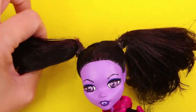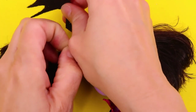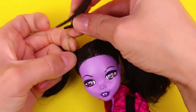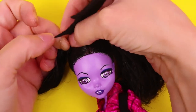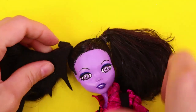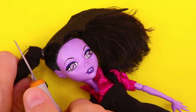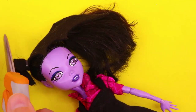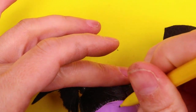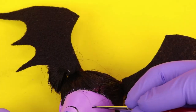After all the trouble I went through with this hair, I finally decided that maybe I'd like bat wings instead of ponytails. So I ended up making some bat wings out of felt and attaching them to the ponytail holders, and then I cut off the ponytails themselves. I know — I could have done this a lot sooner with a lot less trouble. But I didn't know that's what I wanted at that point. I also gave her her widow's peak.